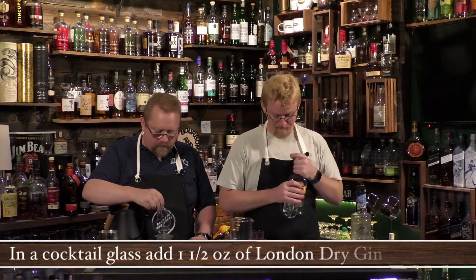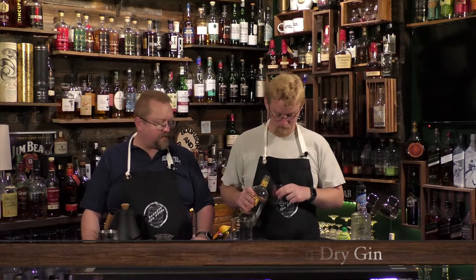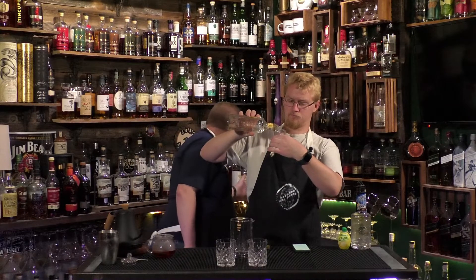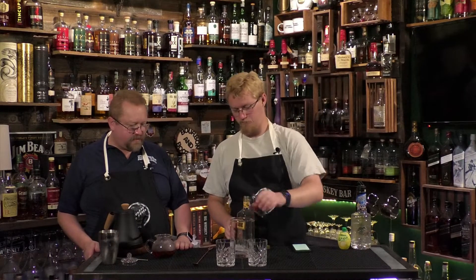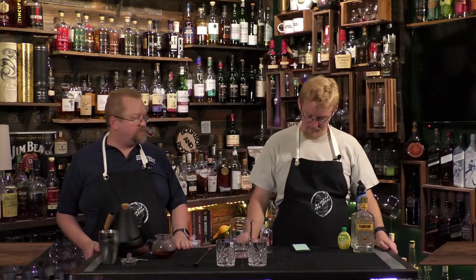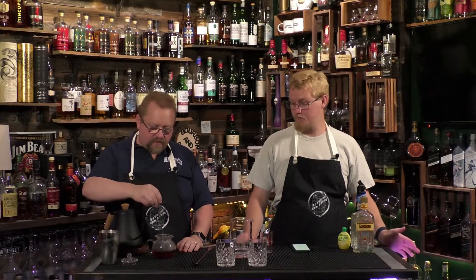Ounce and a half of London dry — we're using the Gordon's. Since we're using a mixing glass, you'll probably need the spoon. Ounce and a half of London dry, so that's three ounces total. Then it says one splash of lemon juice, or to taste.